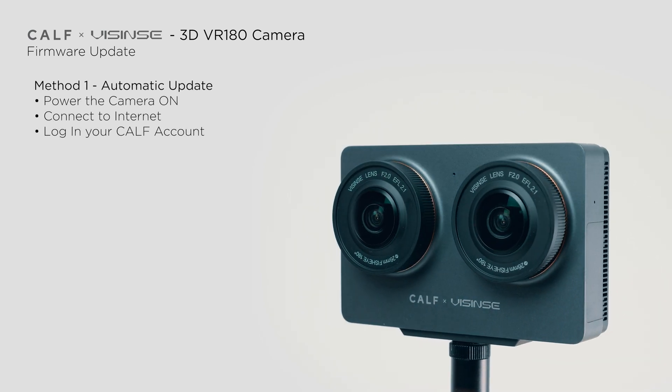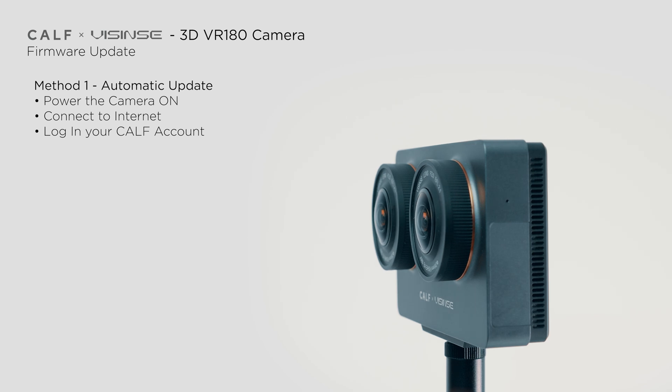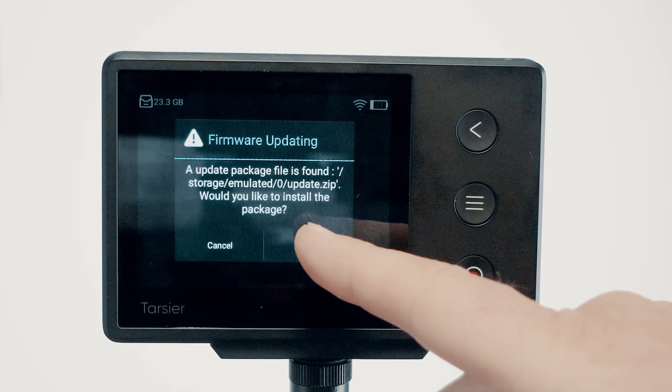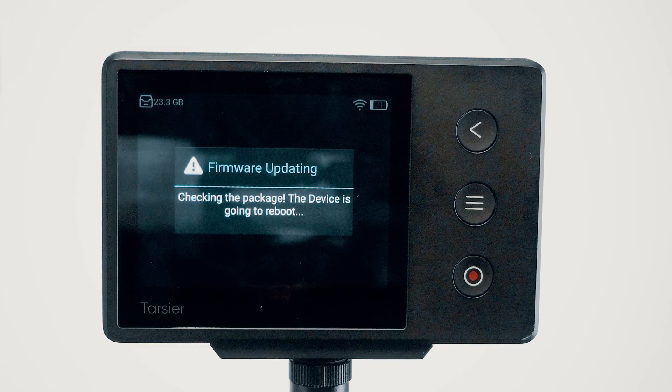Automatic update requires your camera to be continuously connected to the internet. At some point you'll receive a notification about the update. However, staying online all the time isn't practical during shooting, and it's inconvenient to be interrupted with an update message mid-session. That's why I recommend the manual update method.